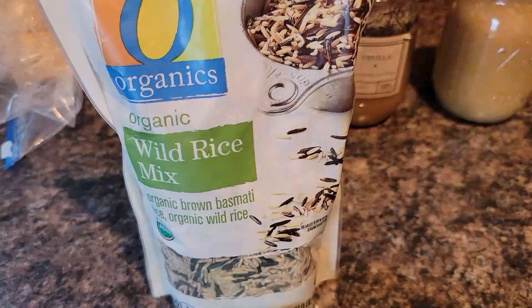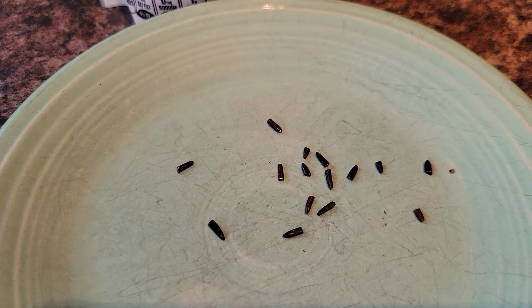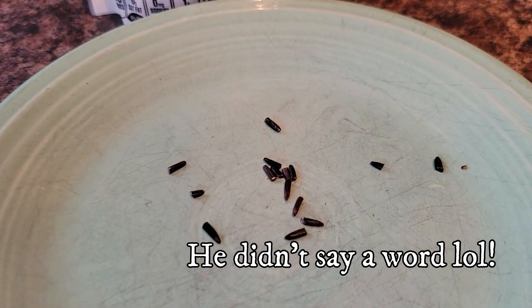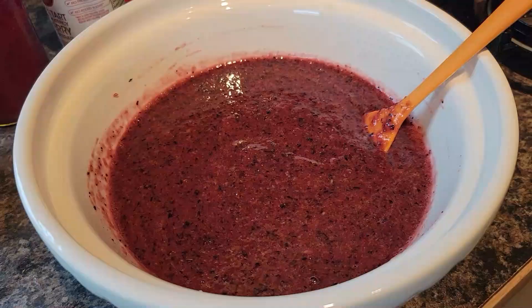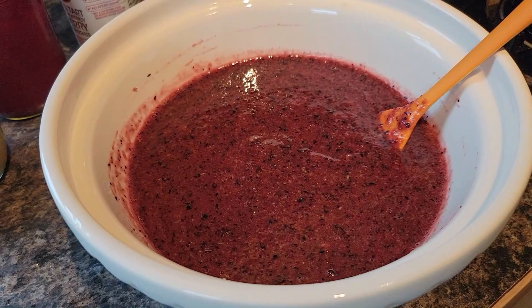Do you have a teenager in your house who doesn't clean up their room or throws out old bags of fast food or leaves dishes in his room? I have this little tip — maybe some wild rice, cut each one in half and sprinkled around the food left in his room. Might give the idea that he's got visitors and needs to clean it up. We'll find out.